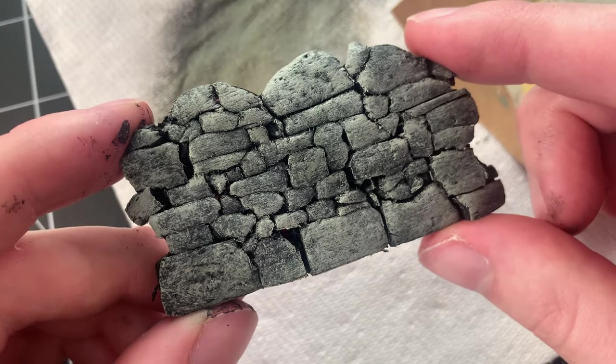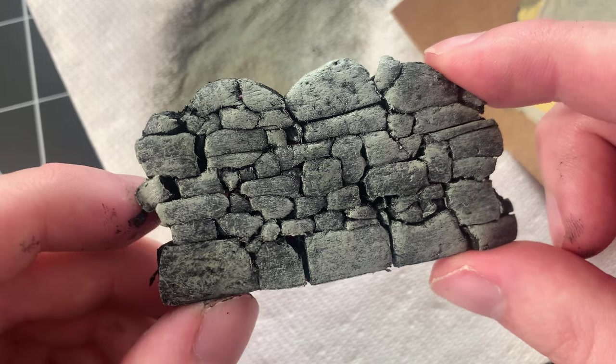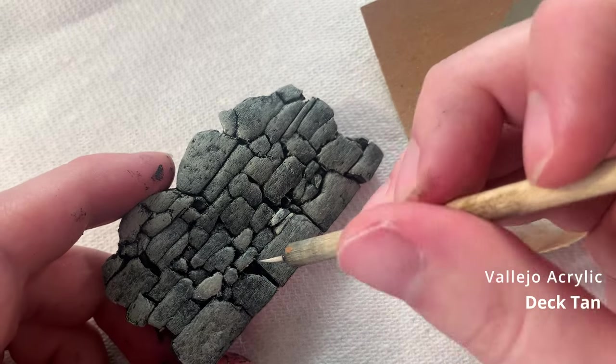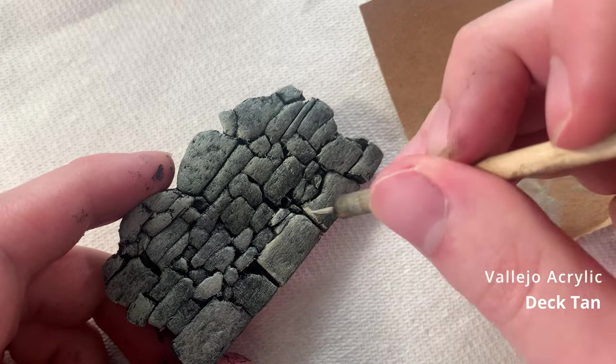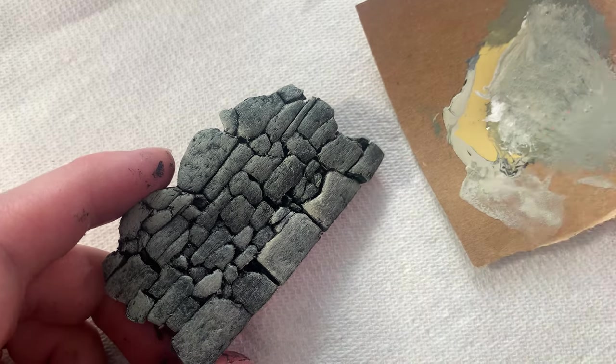And here are the completed gray tones. I then take some Dectan and highlight the top edges of the stones. Then I blend that highlight with some water to make it look more subtle and less harsh.